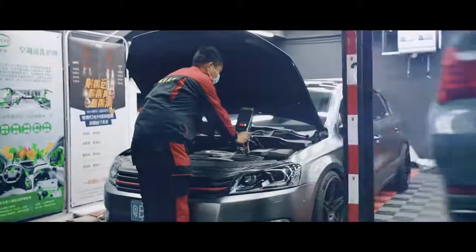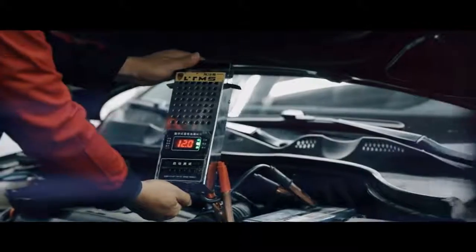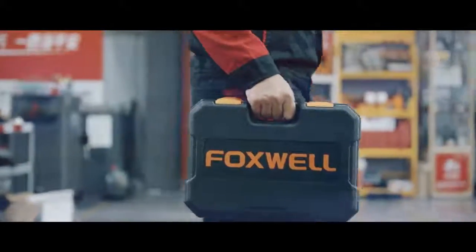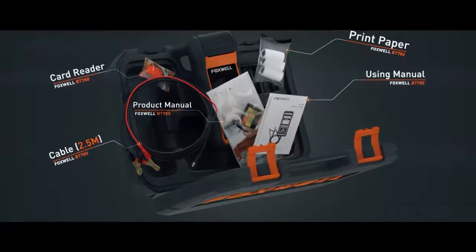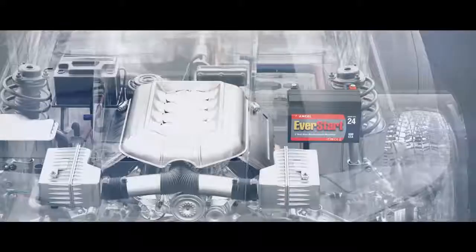For technicians and those who have many batteries to check, a basic tester is no longer enough. It's time to get a professional one — the Foxwell BT 780 — which takes the guesswork out of everything and lets you know if the battery just needs a standard charge or whether it needs to be replaced.